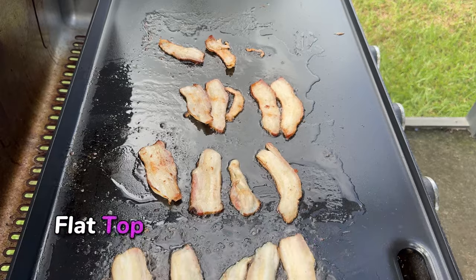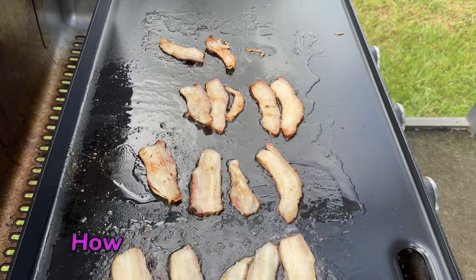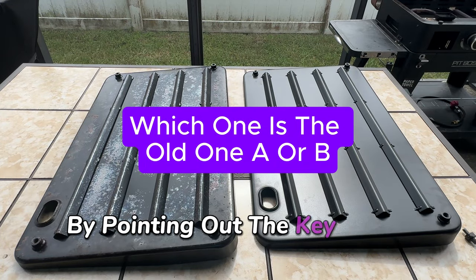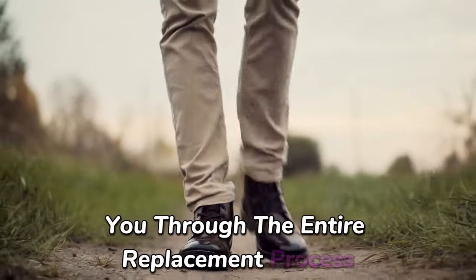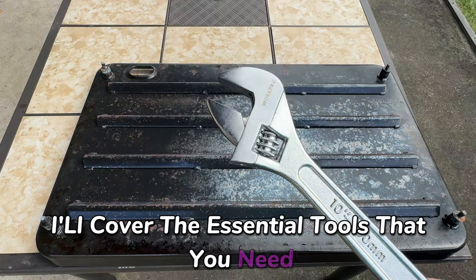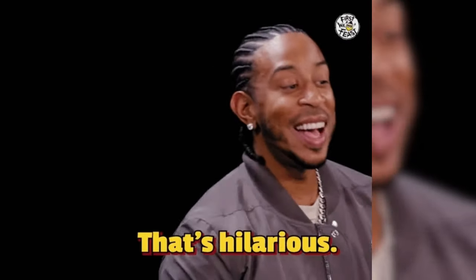Is your Pit Boss flat top grill struggling to cook evenly? You're definitely not alone. In this video, I'm going to help you figure out if it's time for a griddle plate replacement by pointing out key signs like uneven cooking, scratches, and rust. I'll walk you through the entire replacement process step by step, cover the essential tools you need, share tips for troubleshooting common issues, and there's a hilarious mix-up I had along the way.